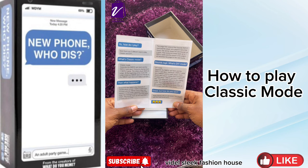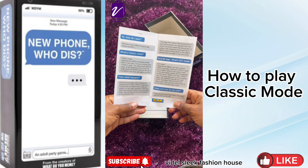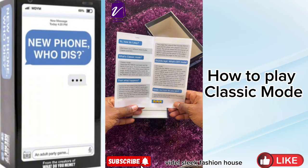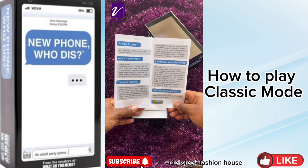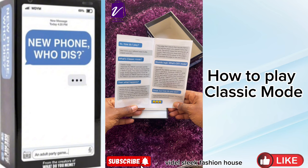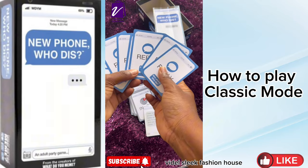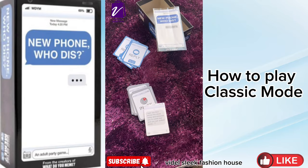Once the judge has received a reply card from each player, they shuffle them up and read them out loud one at a time. The judge then selects their favorite reply card, and the player who played it wins the round. The winner keeps the winning pair as a point. Then everyone draws back up to seven reply cards, and the player to the judge's left becomes the judge for the next round.